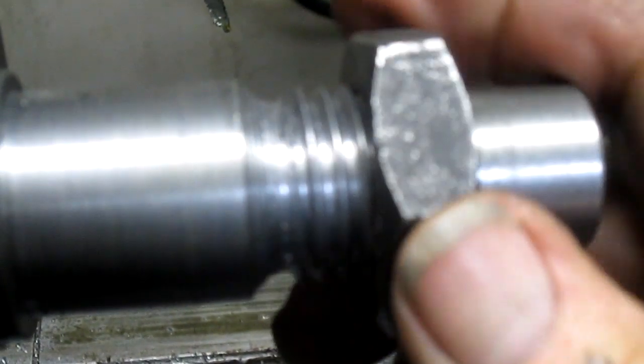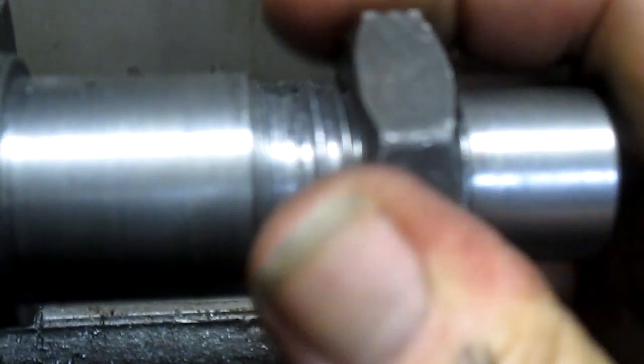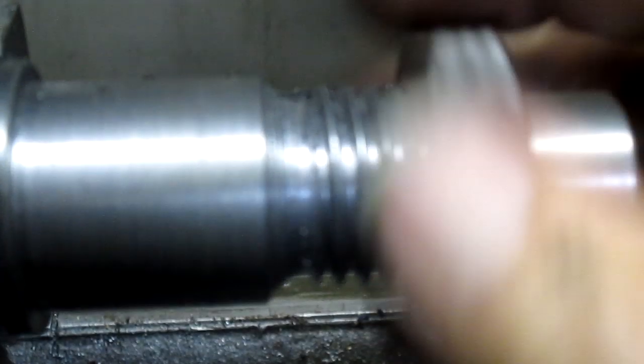All right, we got ourselves a nut that works - it's a little snug but I'm going to be happy with it. There we go, just a little snug right in the center there. I think after we pass it over that center a few times it'll loosen up, and also the shaft is a little bit more.